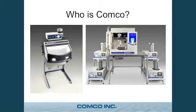Comco manufactures what I like to describe as the love child between a sand blaster and a laser. It's a very precise, high precision abrasive stream. The picture on the left is a manual station — a very high accuracy blaster and a self-contained dust collector that you can use by hand. Sometimes the operator is the main source of error, so you need automation, and that's what you see on the right — a typical lathe application.